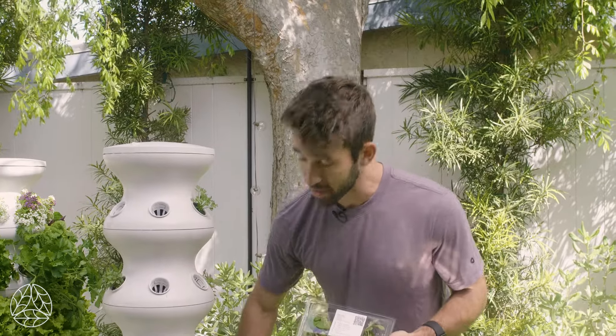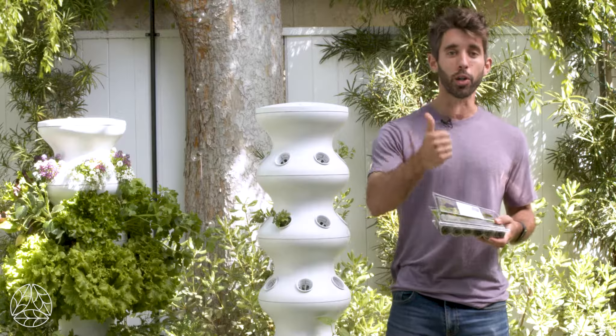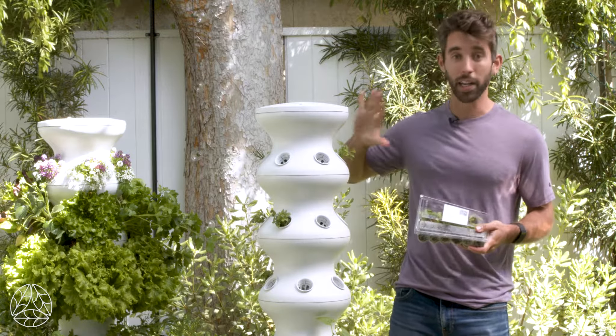You'll find that fruiting varieties like tomatoes, zucchini, and cucumbers are best situated on the bottom, while your herbs, leafy greens, and flowers can go on the top.